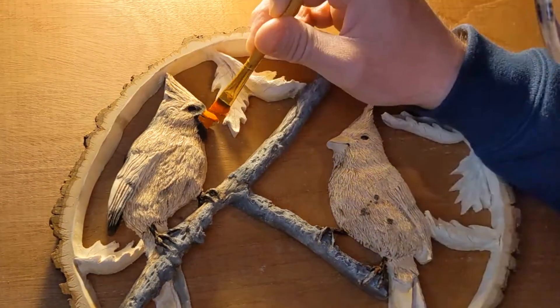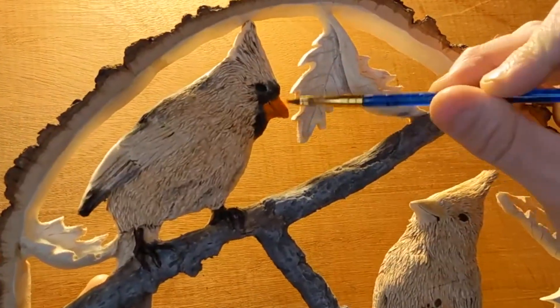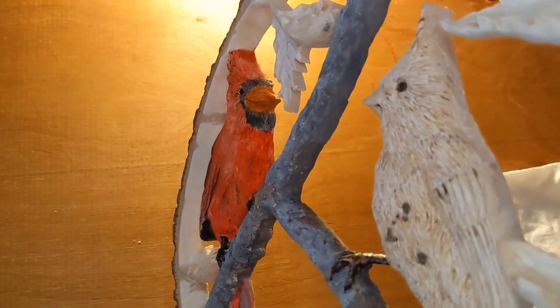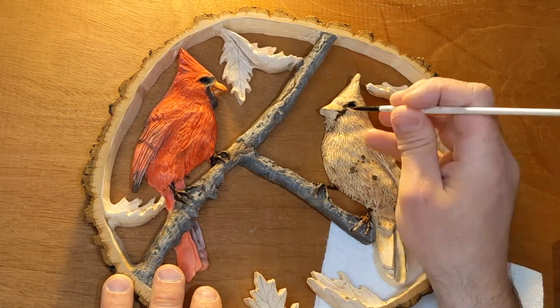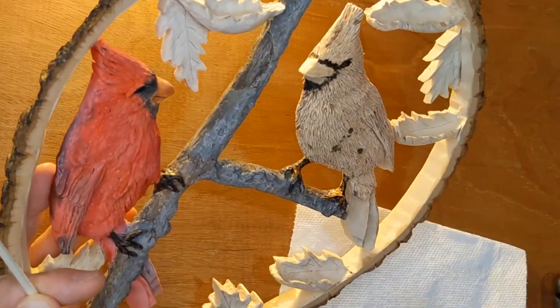I use an orange-red to paint the beak. Unfortunately, when I went to paint the cardinal red, I forgot to hit record. But as you can see, I went all around and made sure all parts of it were red. To be honest, I wasn't crazy about the way it came out, but being tired that night, I knew that when I painted the female I would just be able to touch up the male.